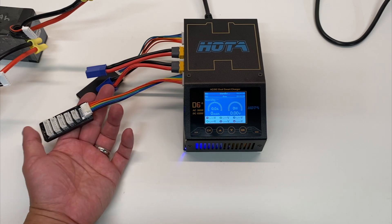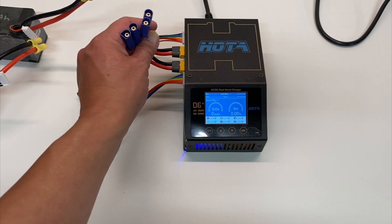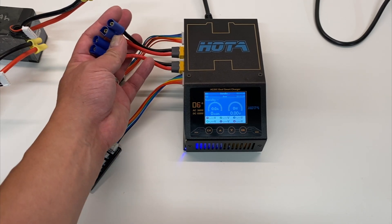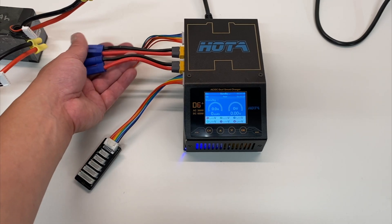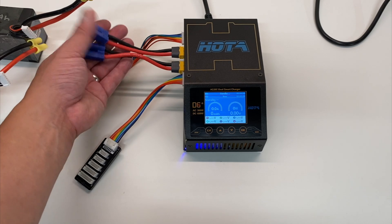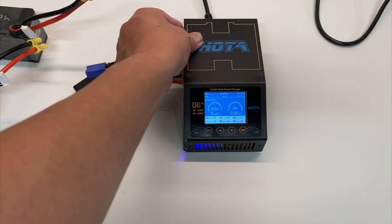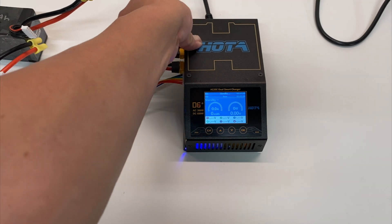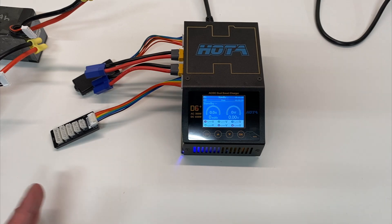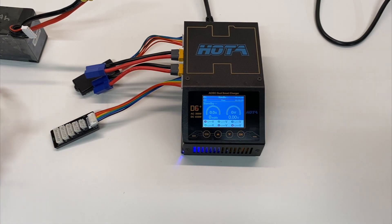You will definitely need to get your own balance boards and balance sleeves, as well as XT60 connectors to whatever battery connector style you use. I run EC5 or IC5, so I've got XT60 to IC5 or EC5 connectors — I picked those up from Amazon and I'll put links in the description below. It's pretty minimal in the box, so that's something to be aware of.